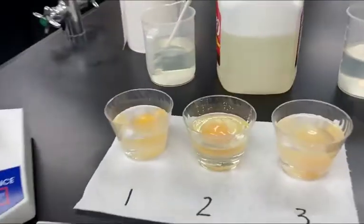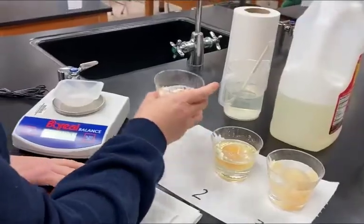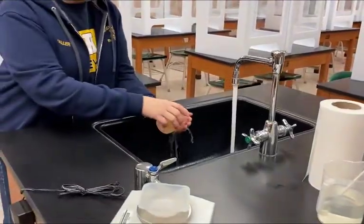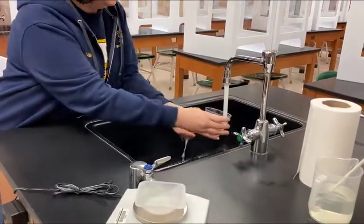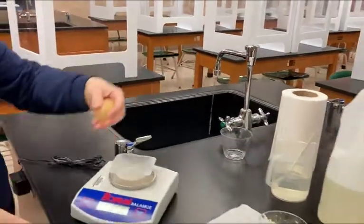The last part of the lab is that we're going to take these eggs out of their solutions, rinse them off, dry them off, and mass them. We'll take them over to the sink, dump the solution, rinse the egg gently, dry them off, and take their mass.